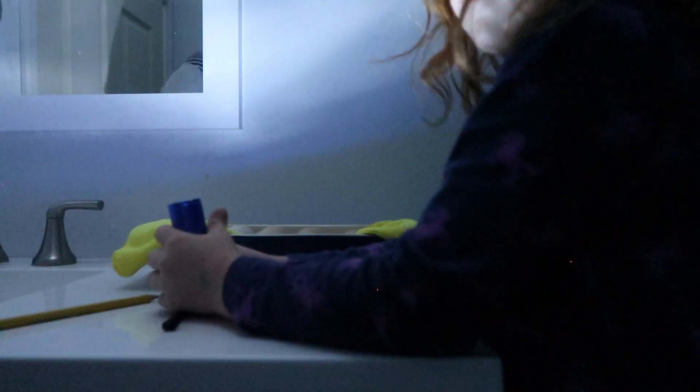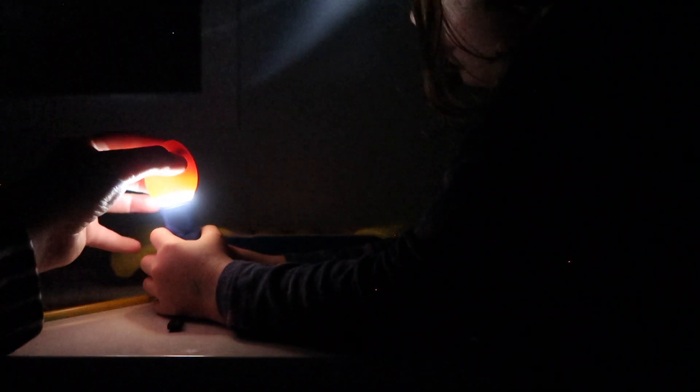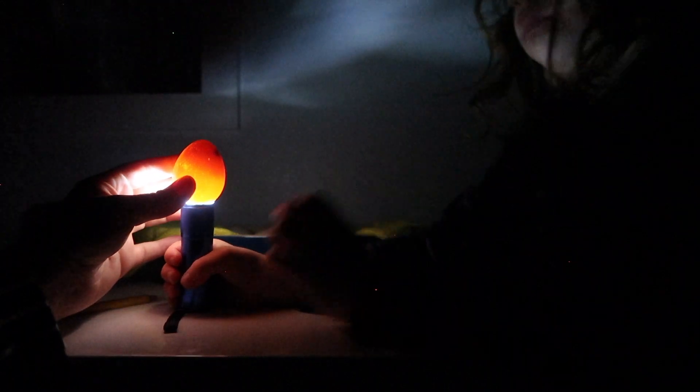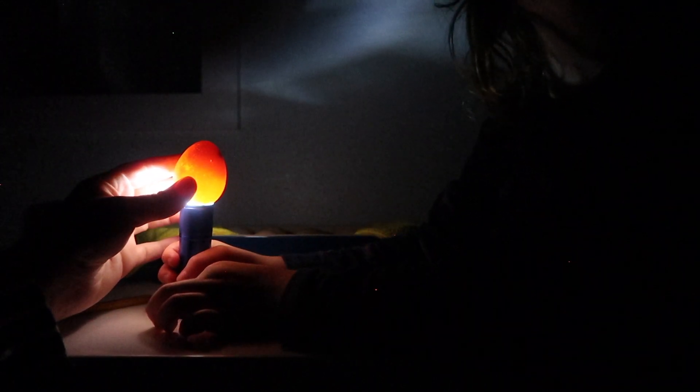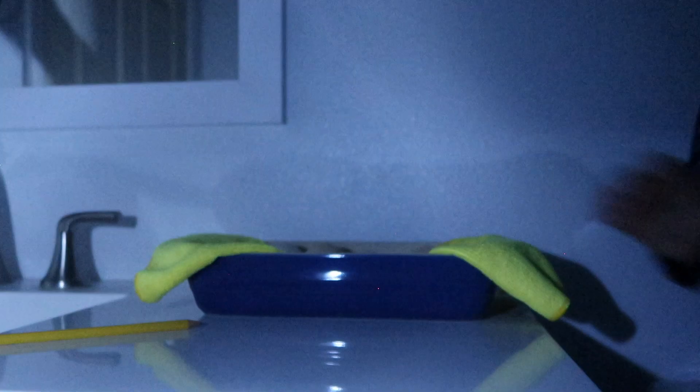Egg number five. Baby? Let's see. You see the difference in this egg compared to the other four? What do you see that's different about this egg? It's not as dark, right? This egg unfortunately stopped developing. Why? We don't know. This egg will not hatch a baby. So egg number five is dead.